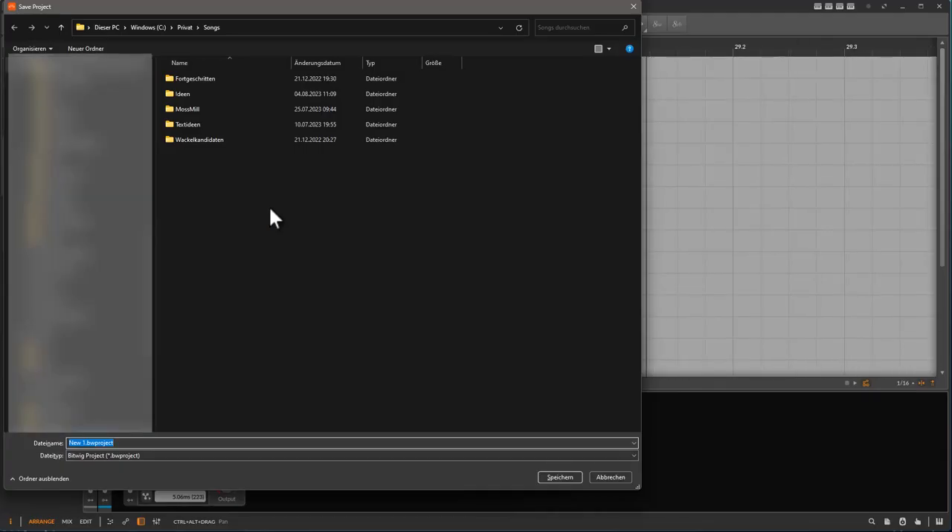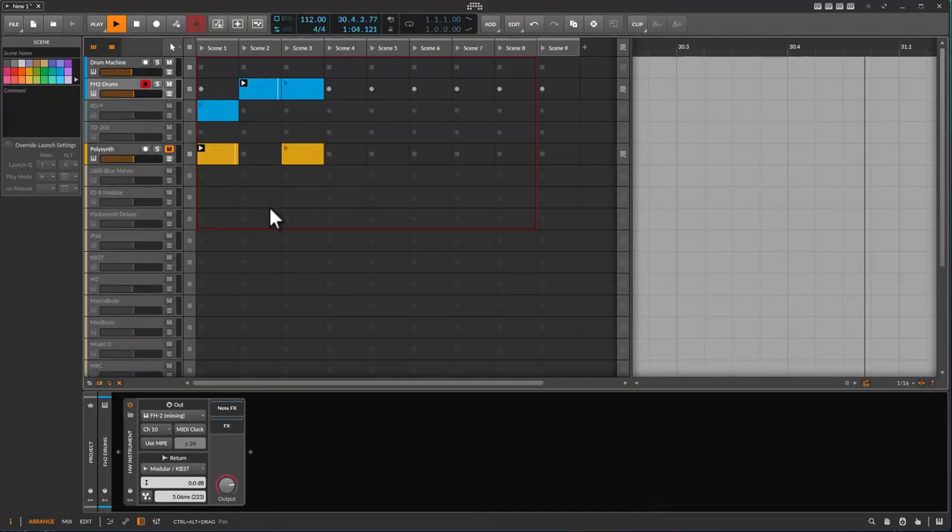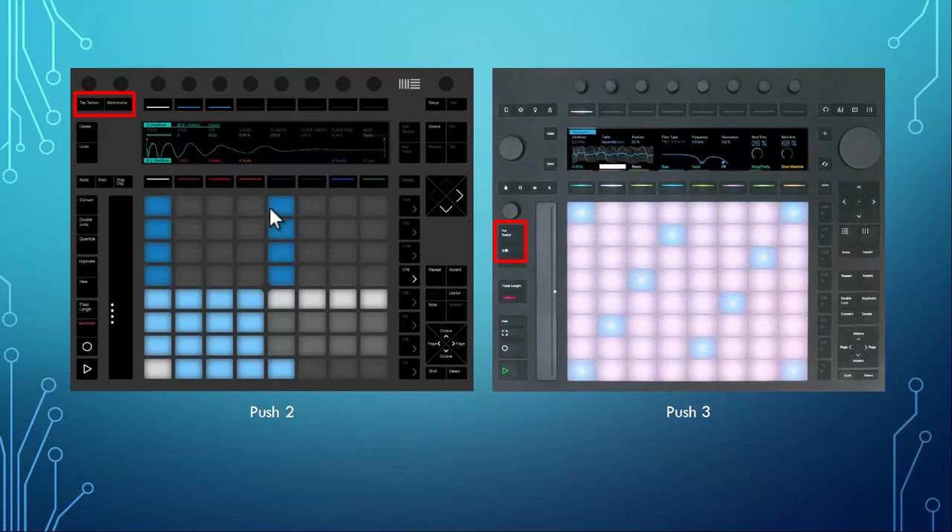If you haven't saved before you get the dialogue, but if it's already stored it will just save. That's really helpful and, for example, on the Mackie protocol I use it a lot — it's a nice feature to have. Before we had tap and metronome on the top, and now Ableton has moved to lots of icons instead of text — I'm not sure that's a good idea since text is much clearer.